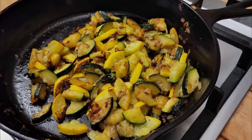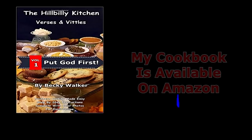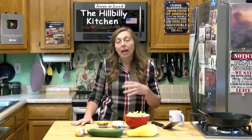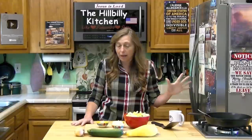Howdy folks and welcome to the Hillbilly Kitchen. Today we're making some skillet fried squash. This is an incredibly easy recipe and an incredibly easy technique. It's the perfect side dish for just about any meal. Even if you're grilling you can make this as a side dish for all your cookouts this summer, and it's a great simple easy way to use up all that squash coming out of your garden.